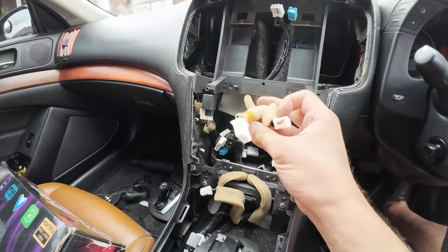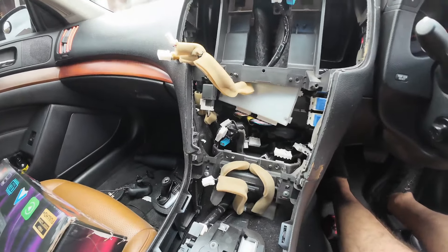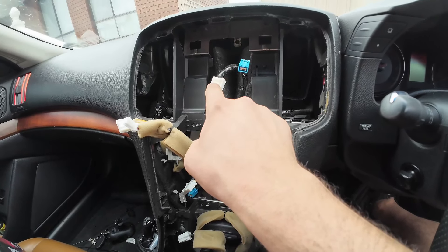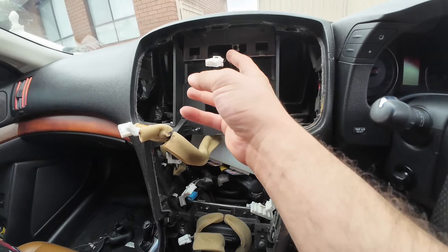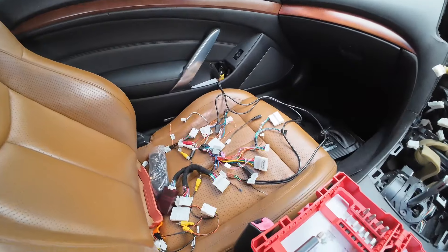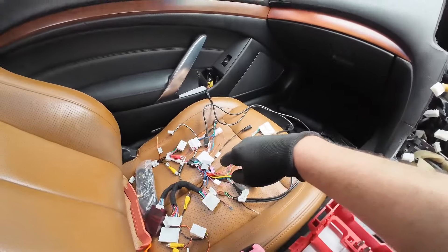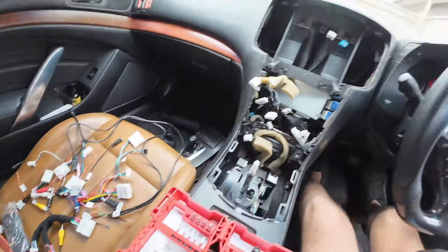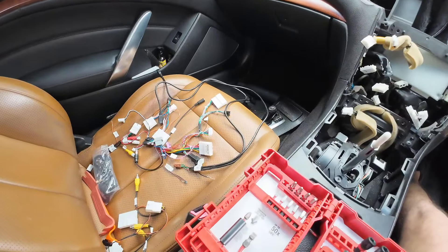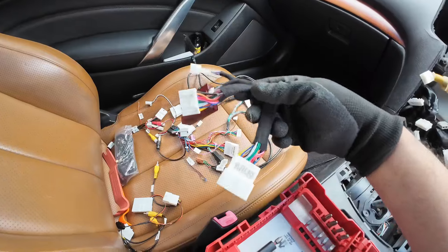Hide the white AC box somewhere behind the dashboard out of the way. When putting the screen onto the dash, these two connectors are for your hazard lights and airbags — connect those. The new adapter provided in the Nifty City kit: one connector will be useful later, keep that aside. You'll need to connect the factory reverse camera harness from the Nifty City kit to bring the factory reverse camera onto the Nifty City screen. Gather all your connectors, get them ready, and hook them up with the factory connectors before mounting the screen.